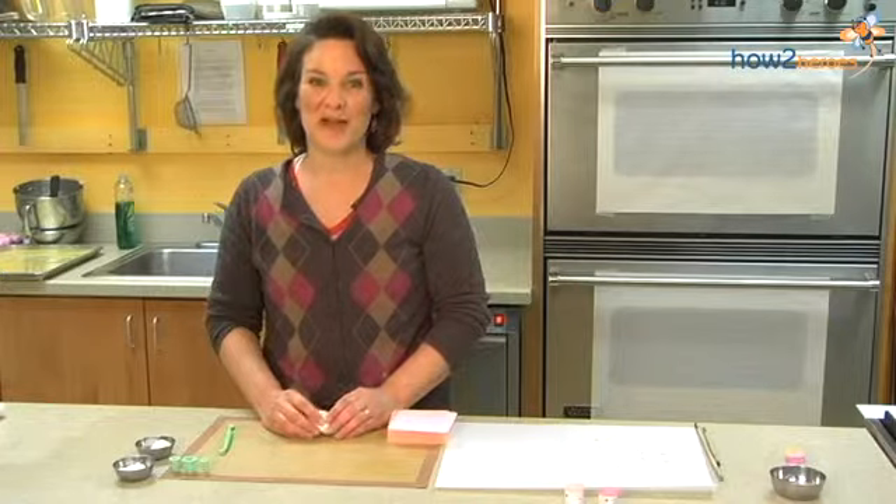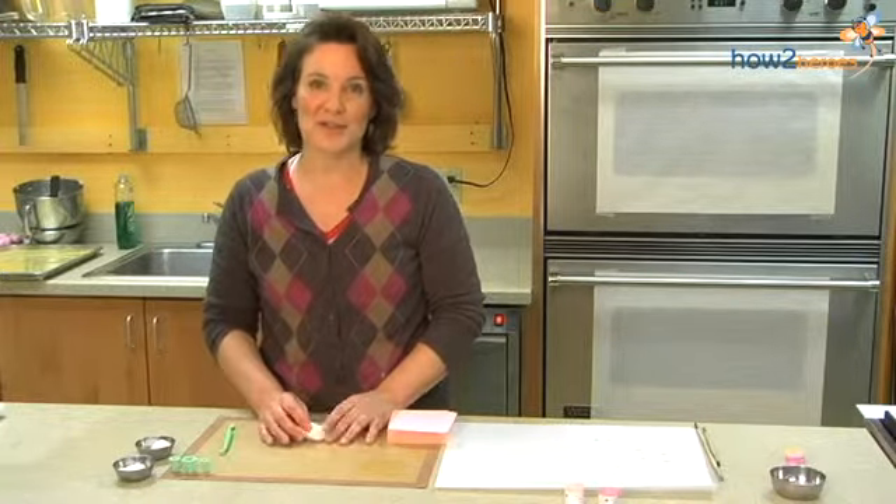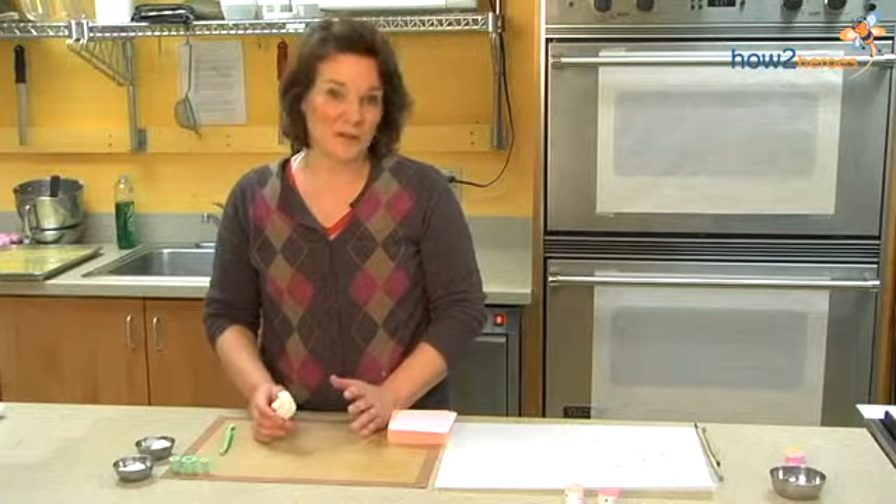Hi, I'm Linda Breds, and I'm going to show you how to make some small gum paste flowers that are easy decorations for cupcakes, cookies, and cakes, and they're a lot of fun to make.